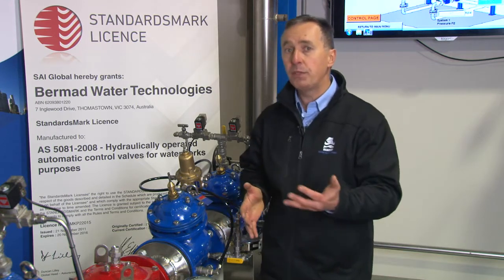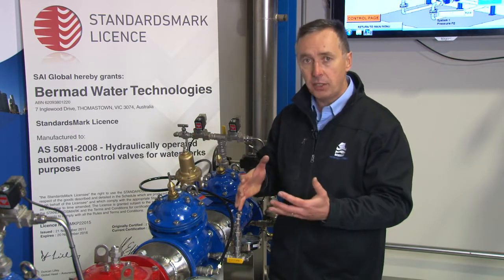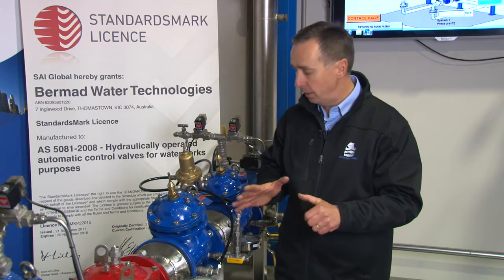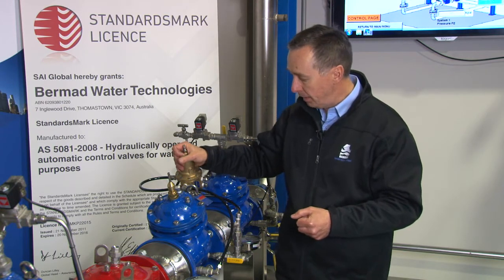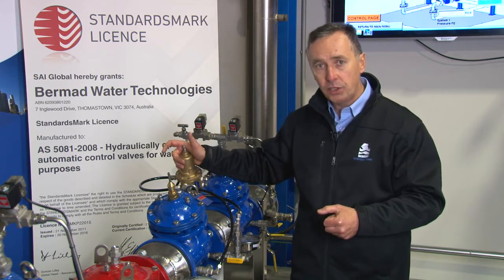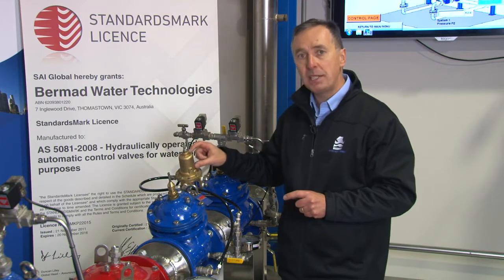There are modifications which can address that with additional pilots and accessories, but we're here to discuss how the Bermad 720 double chambered valve is a better option. The double chambered valve uses not a two-way pilot but a three-way positioning pilot.